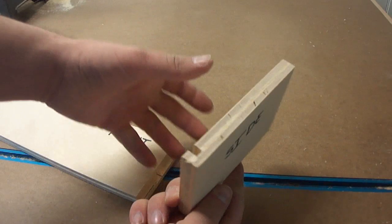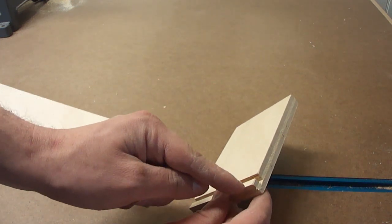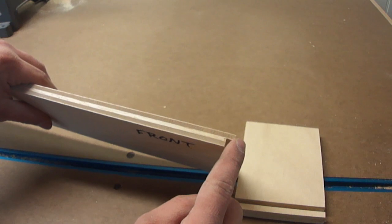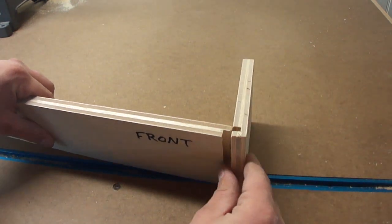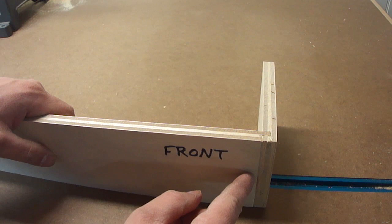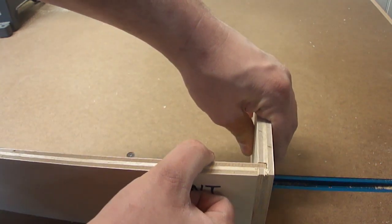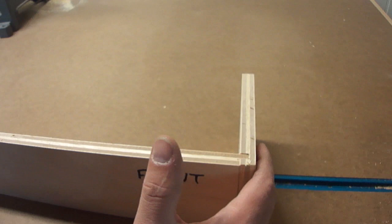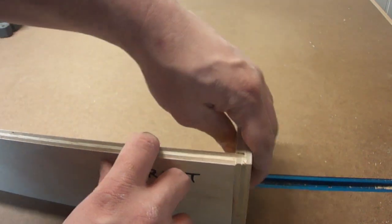If we pretend this scrap piece of wood is the side of the drawer, you'll see it has this dado in it. It's a quarter inch wide dado, quarter inch deep, and set in from the front a quarter of an inch. Then you have the front of the drawer that has this rabbet in it — set down a quarter of an inch, a quarter of an inch wide, and a quarter of an inch long. These two fit together just like that, and what you get is an incredibly strong joint. Even without glue, if I'm pulling this in the direction the drawer is going to be pulled, it doesn't come apart because it fits into the side. All the glue has to do is keep the sides on, and the mechanical connection of that rabbet in that dado does the rest.